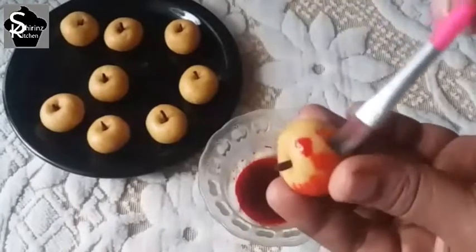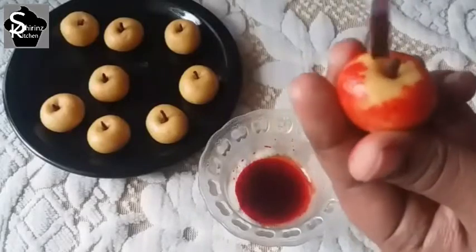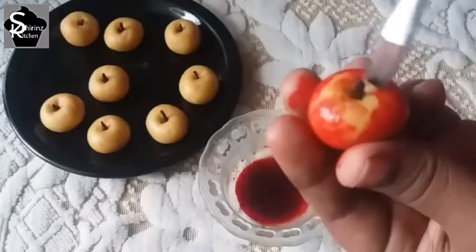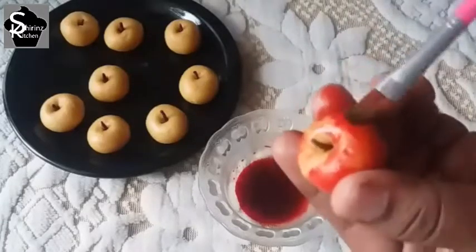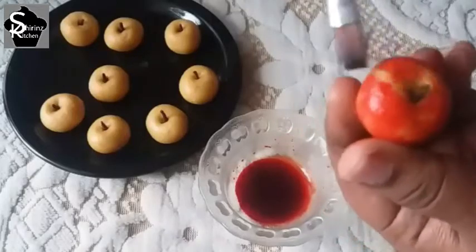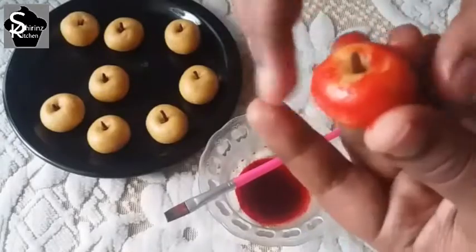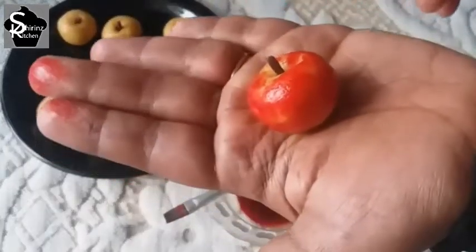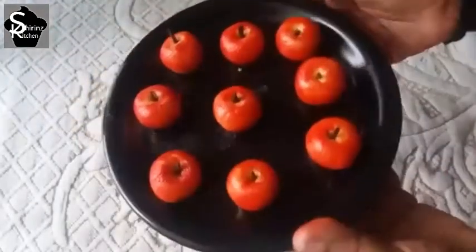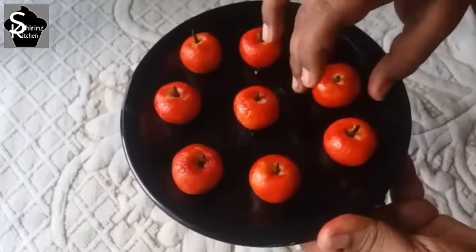We can use this color for the apple effect, along with milk powder. You can make this in about 20 minutes. The color will be light and warm. Apple peda is ready for you.